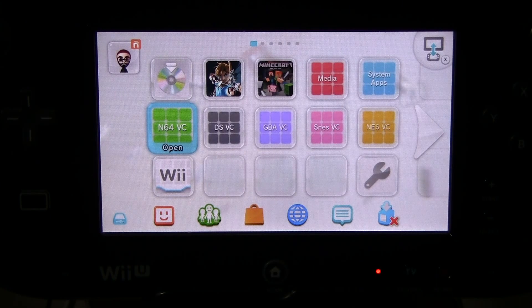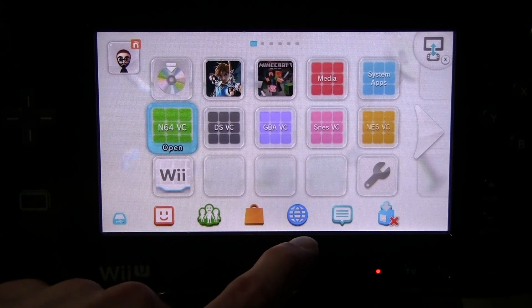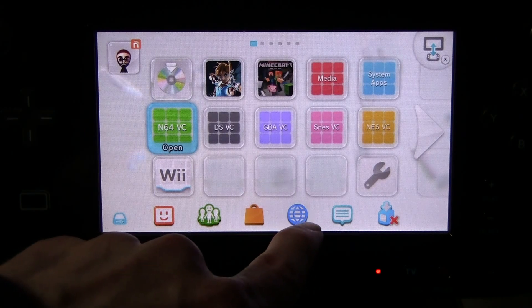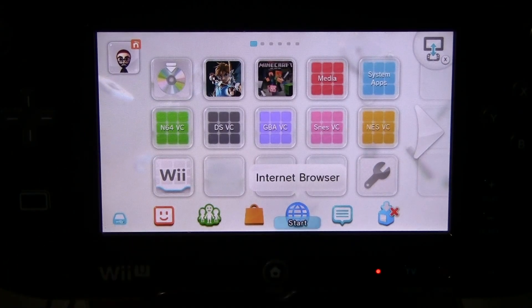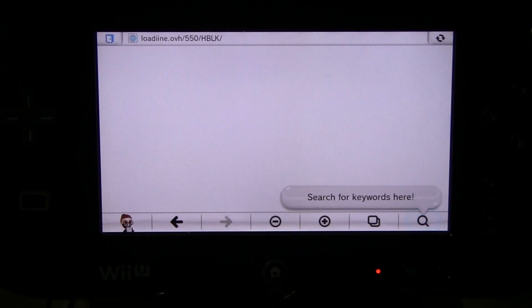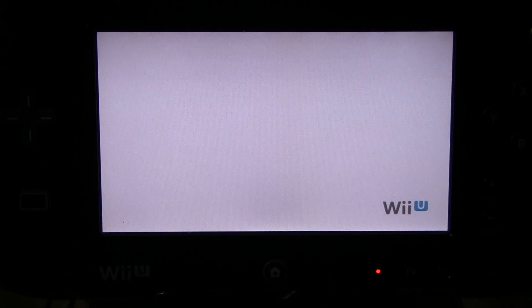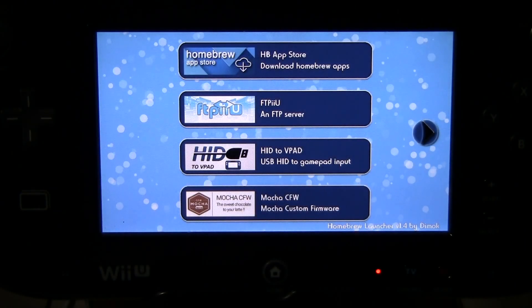Now you can only have one or the other, so decide what you're going to do and then keep watching. On this profile, all I have to do is click the internet browser button and it will automatically take me to the homebrew launcher. Just like that.